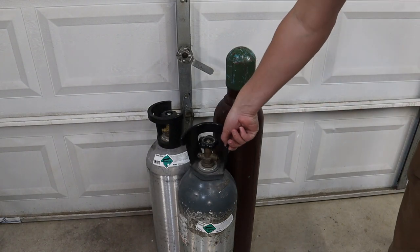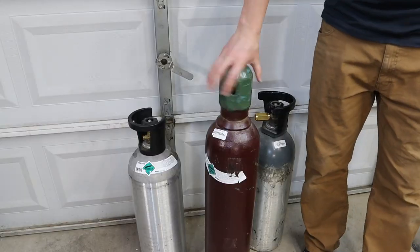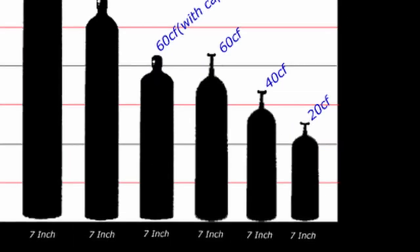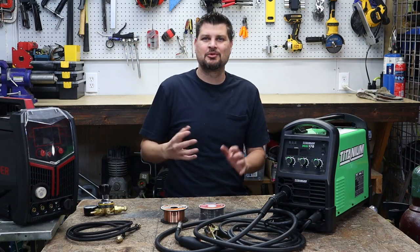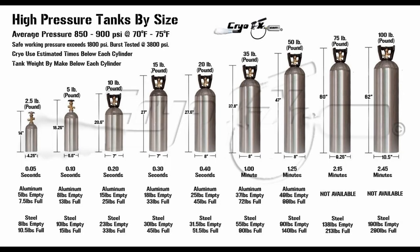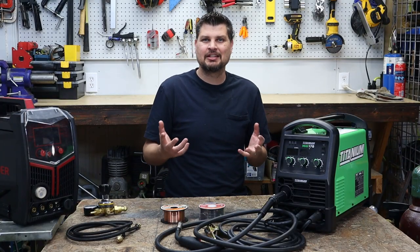You might be wondering what size bottle to pick up or start with — that probably all depends on your budget. There are a whole bunch of different sizes. I don't like the really small 20 or 40 cubic foot sizes. Since I'm in my garage, I don't really need the 300-plus cubic foot welding bottles. If I'm going with CO2, I really like the 20-pound bottles, and if it's a mixed gas, I like the 80 cubic foot.